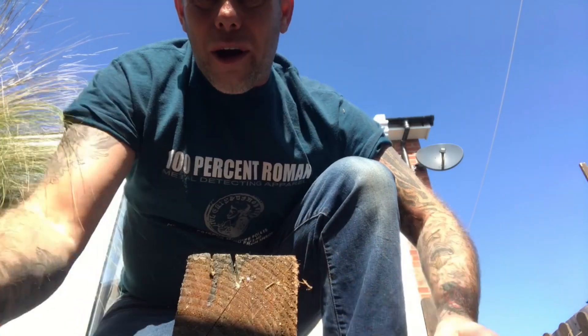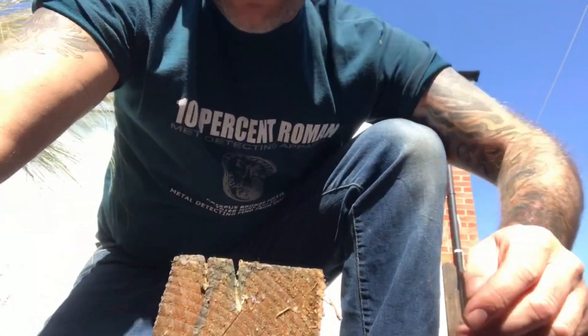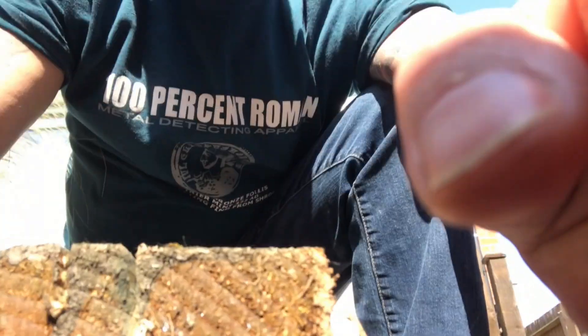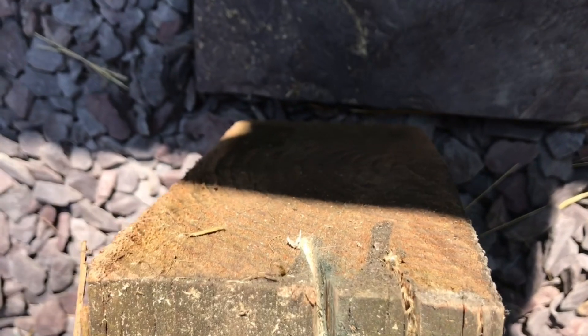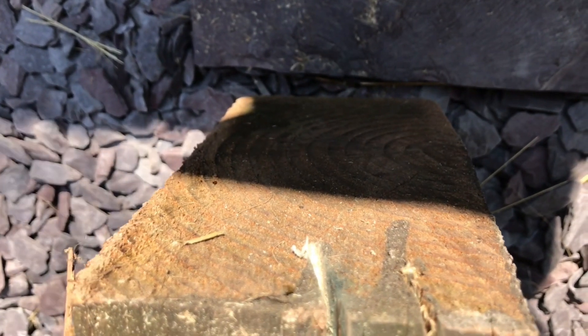That's going to cut through the roots, not a problem. That literally took a few seconds — just flip it around. That blade has just annihilated that. It's a beast — going to cut through roots no problem.